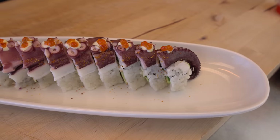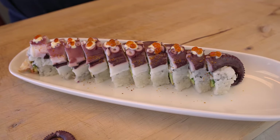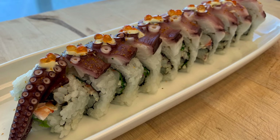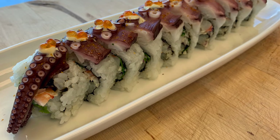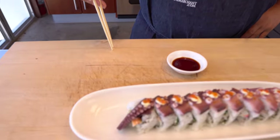Now if you guys like this video, give it a thumbs up, comment below, share it, don't forget to subscribe. I think this is a huge success and I can't wait to try this roll. Thank you so much. See you guys soon. The part you've been waiting for and the part I've been waiting for — tasting. The octopus.